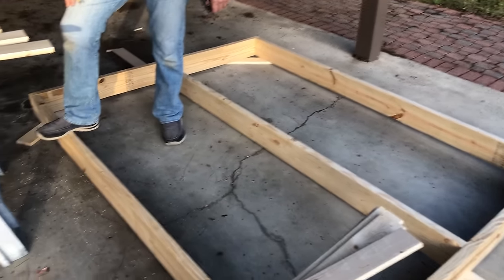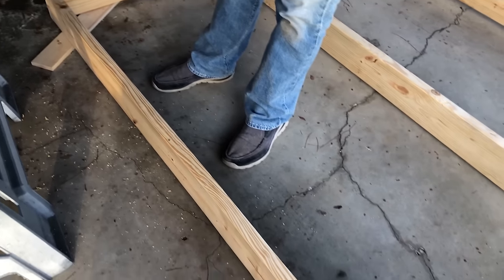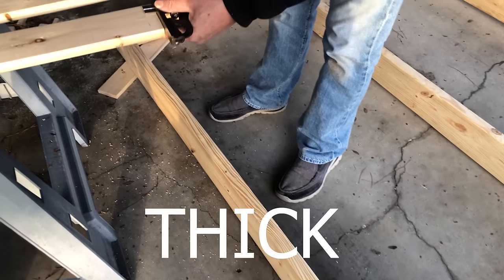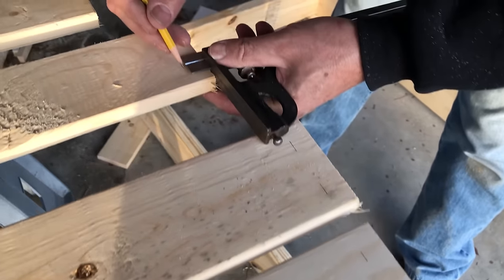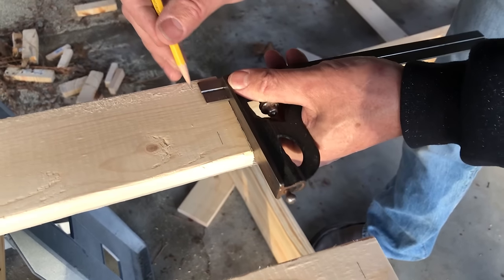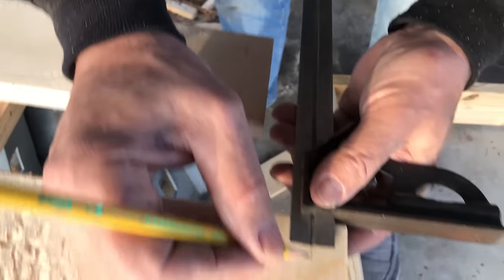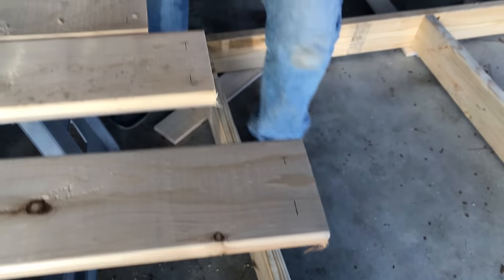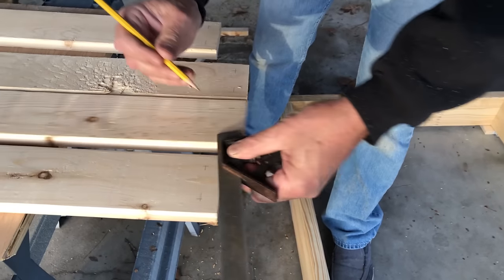Now we're going to lay the slats out across the top, but first we're going to pre-drill them. We know our two-by-sixes are going to be an inch and a half wide. So we're coming to the slats and marking them at three-quarters of an inch all the way around with the combination square — that's where our two screws are going to go. We're marking three-quarters on both sides, then pre-drilling them all quickly before installing them.